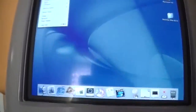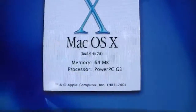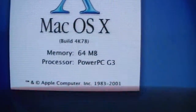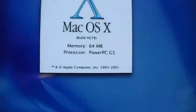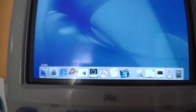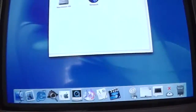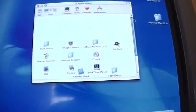Let's first look at About This Mac. So it is a Summer 2001 iMac G3 with 64 megabytes of RAM and a 500 megahertz PowerPC G3 processor. This computer originally came with 128 megabytes when it was new, but I think the previous owner took out one of the modules for some reason.